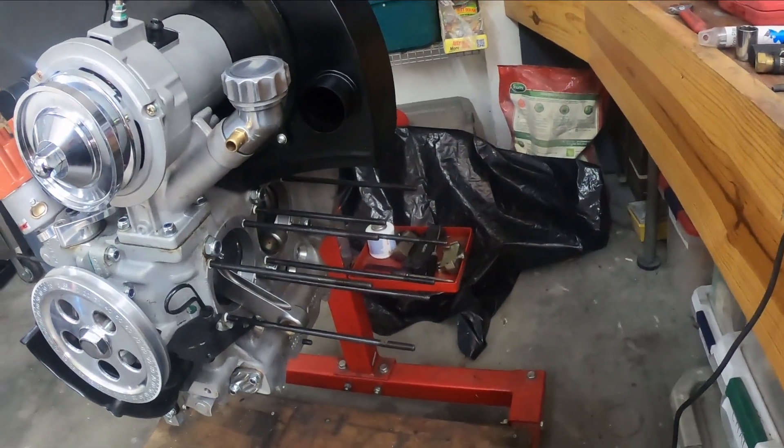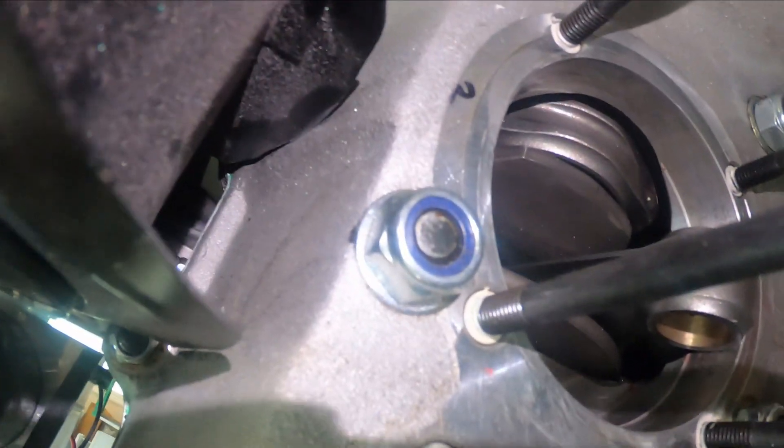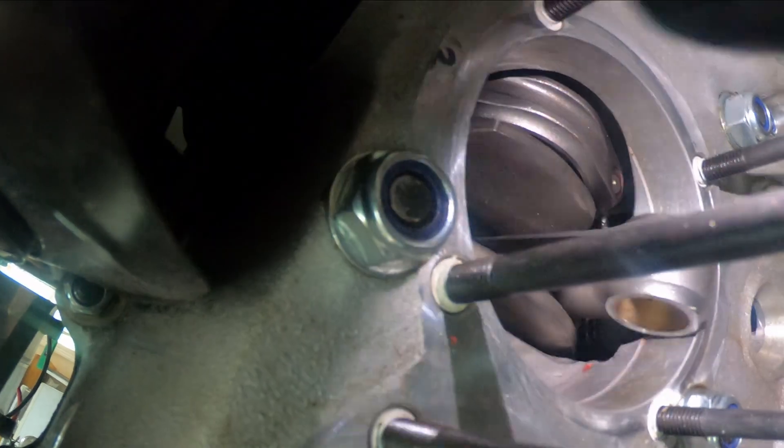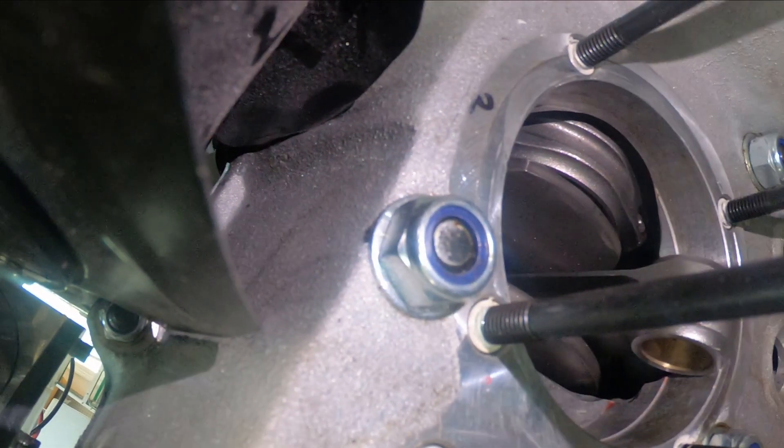I found another place that needs trimming. If you look here, the reason this thing still doesn't sit well is because this back portion is hitting. It's hard to get the light right, but I'm going to trim that off.